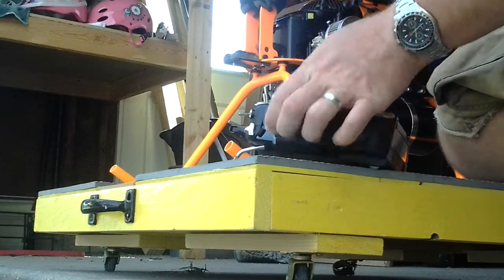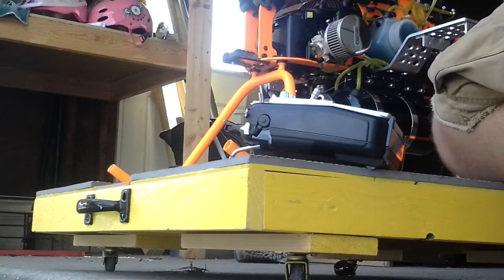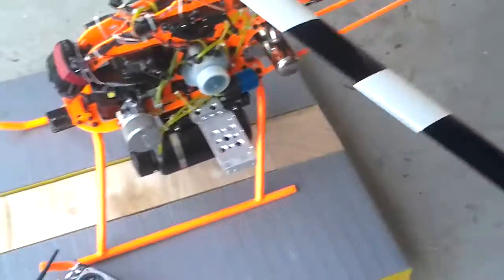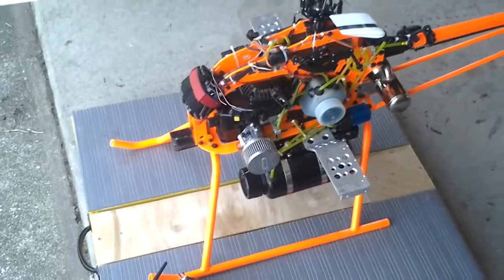You can see the throttle hold on. Give her a good pull and she's running just like that — one start. Obviously you're going to have to adjust your needles wherever you are for the temperature. But there she is, all set up, all running.